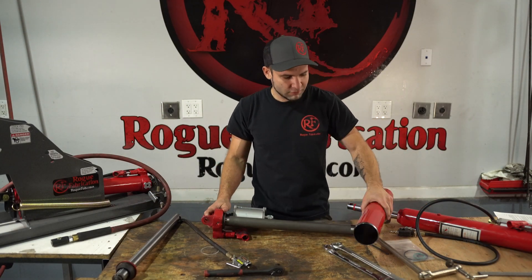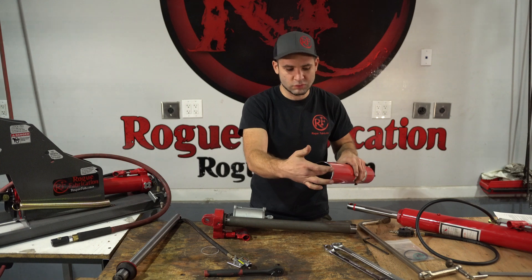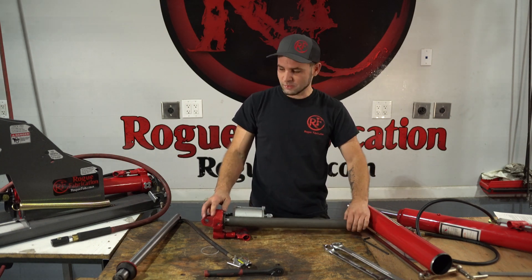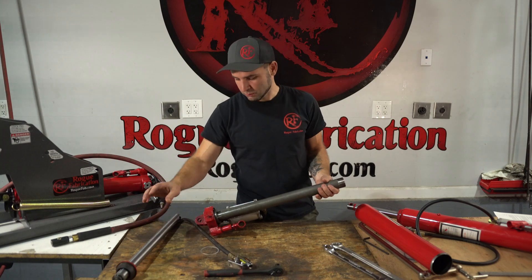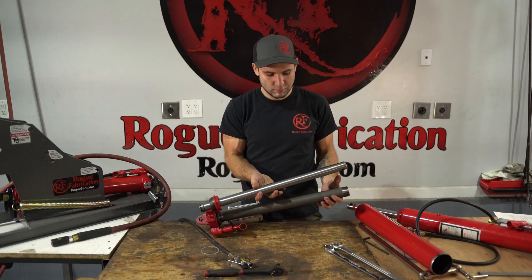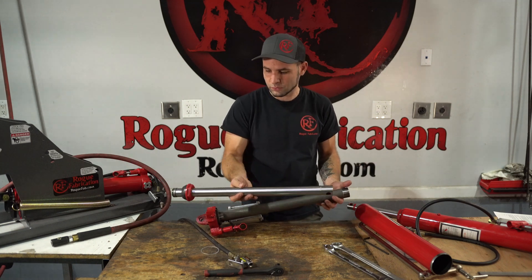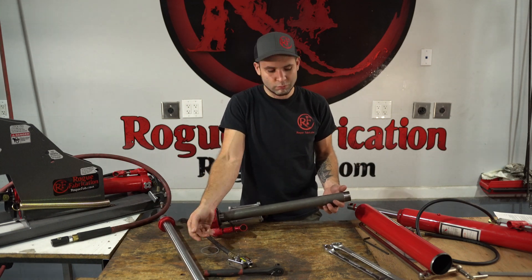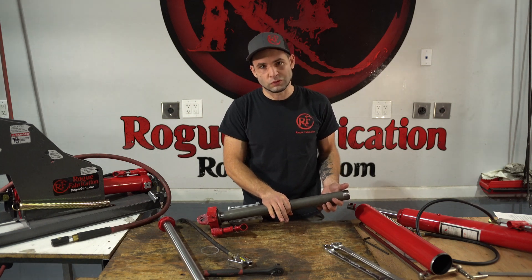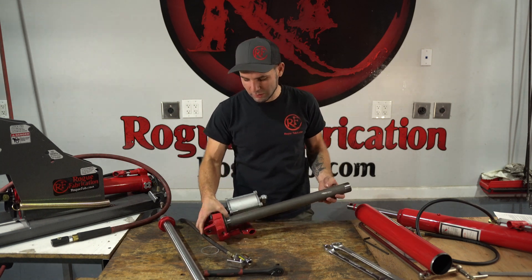The next thing we're going to take off is the reservoir. The reservoir comes off and this is where the oil is stored. You can see there is another tube inside — that tube is both the outer wall of the hydraulic cylinder and, because the reservoir is built around it, also the inner wall of the reservoir where the oil is stored. We'll get into more on how that air is exchanged later.